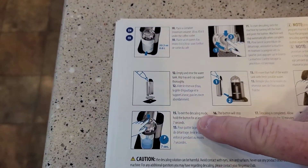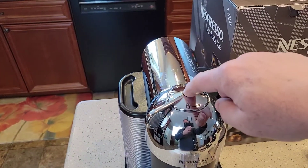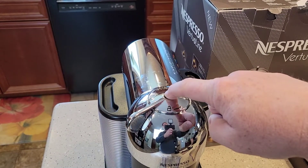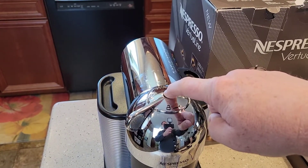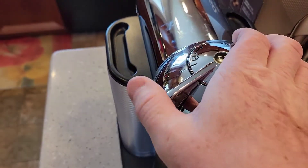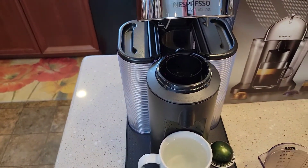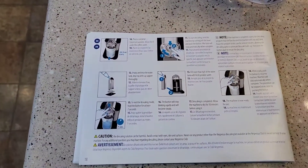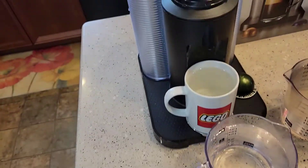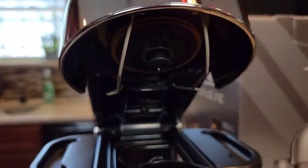The instructions say to exit the descaling mode, hold the button for at least seven seconds. One, two, three, four, six, seven. Now the light went steady. I'm going to go back and open it up. It says to let it dry — it recommends letting it dry for ten minutes before using it. I don't see that it got super wet everywhere, but they definitely want you to let it dry.